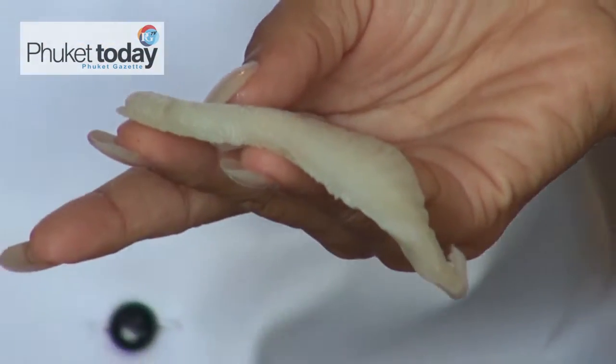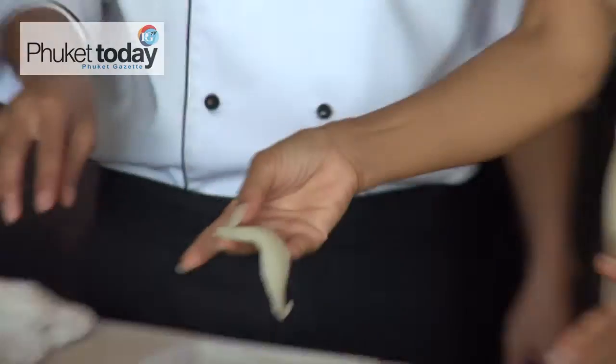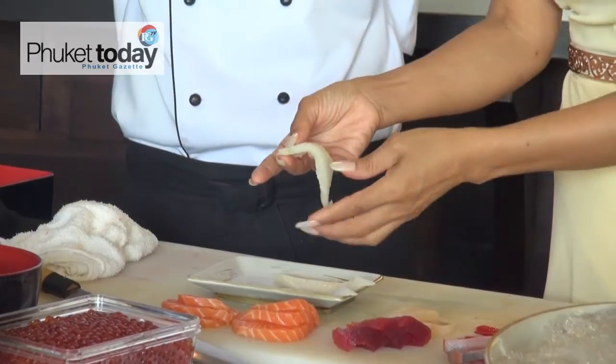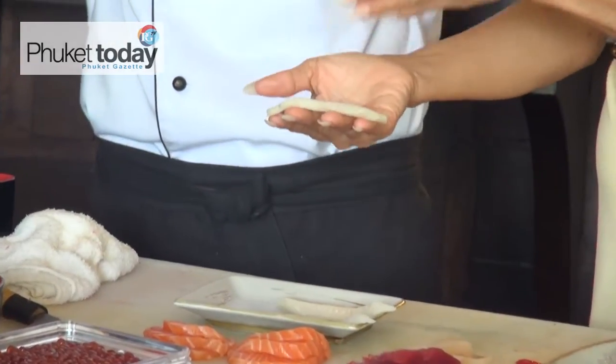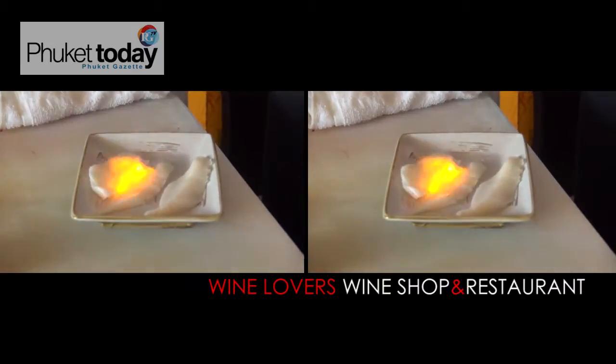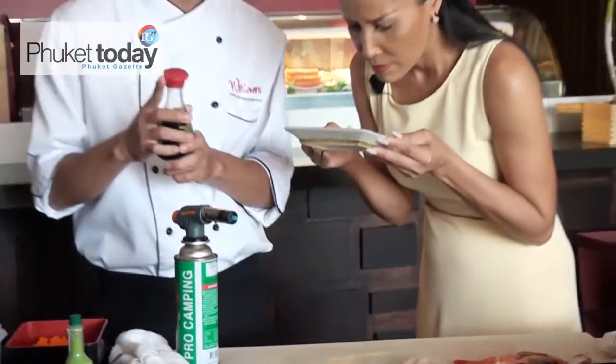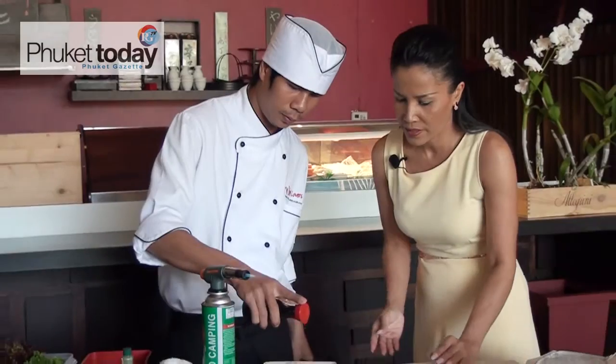So Chef, what is this? It's engawa. Engawa will also be part of the sashimi dish, but it has a special thing — you get a little bit of flavor by burning it with a torch. Let me try this. Oh, that's really something!